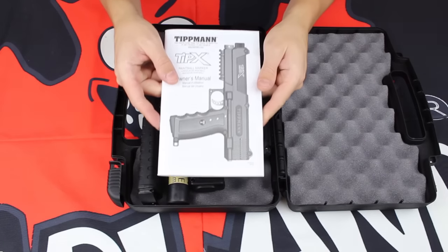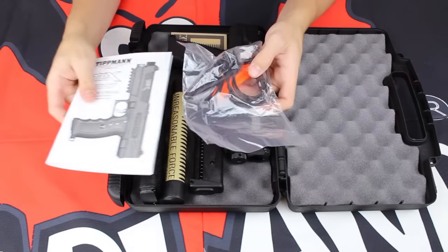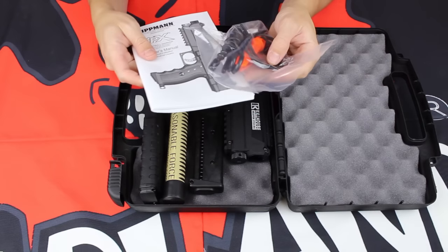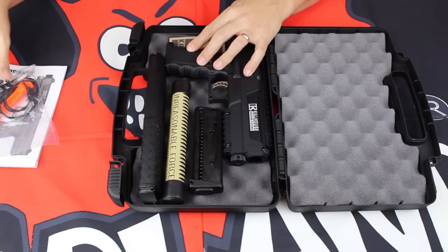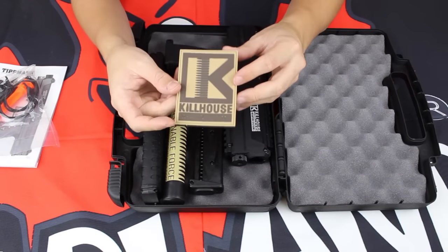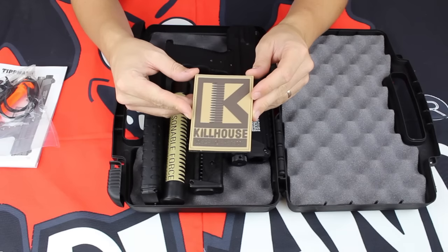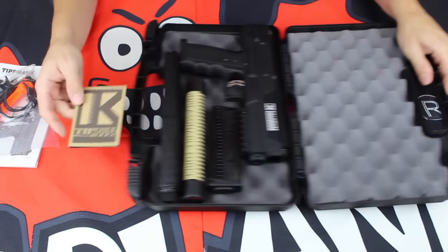Right off the bat you'll see you have your TIPX manual, and we do have our parts kit here in the base. This parts kit and manual combined will keep everything secure and running smoothly for years to come with your TIPX, so make sure you keep those two together. You'll also notice a PVC style patch — a nice rubber Killhouse patch that's gonna be very durable out there on the field and will last on your jersey for ages.